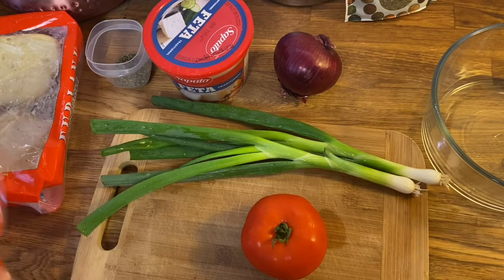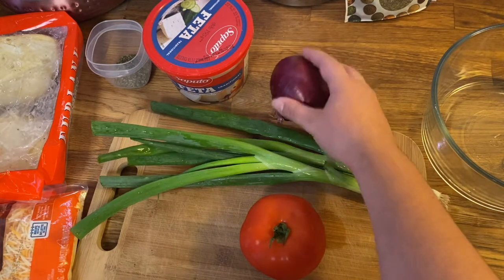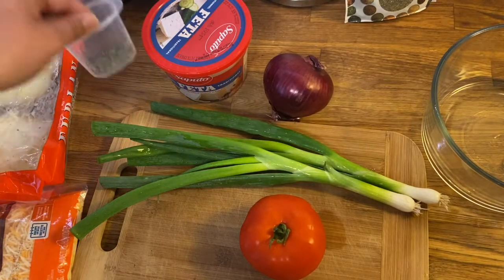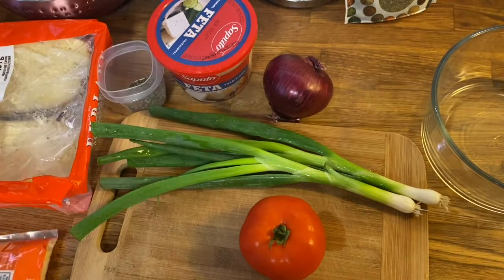Okay so we're here today to make some bruschetta bread. What you're gonna need is your tomato, some green onion, red onion, some feta cheese, Italian seasoning, garlic bread, and just some cheese.